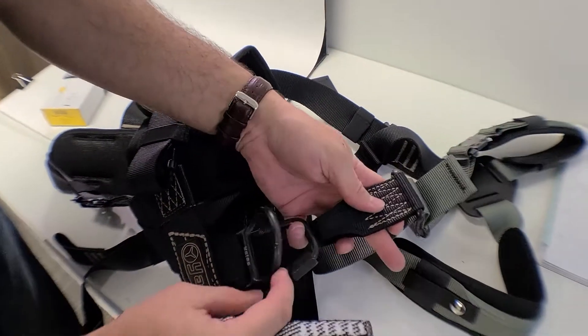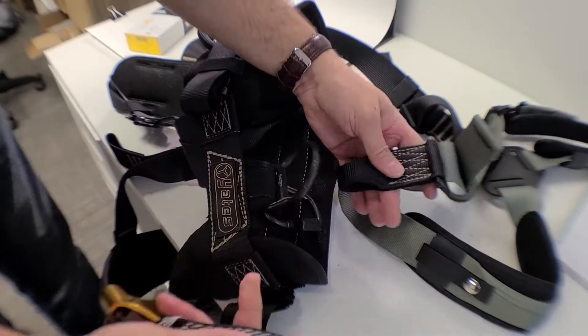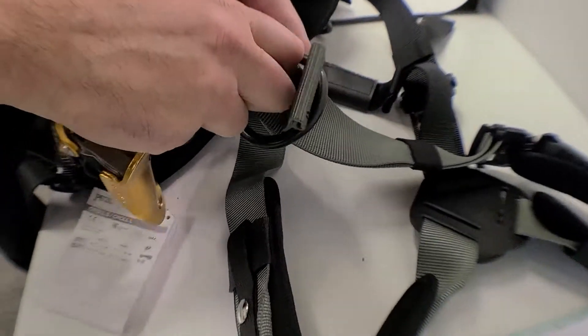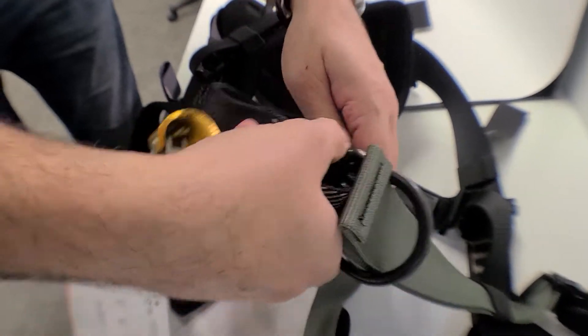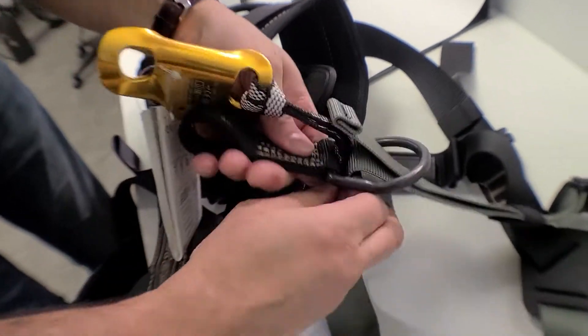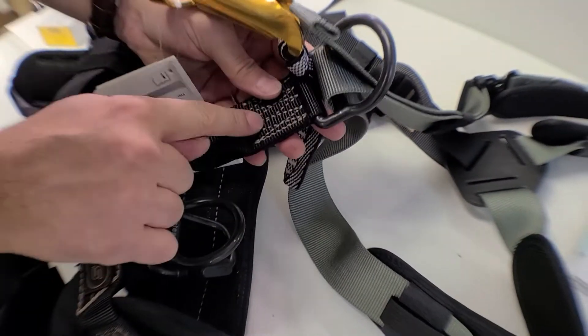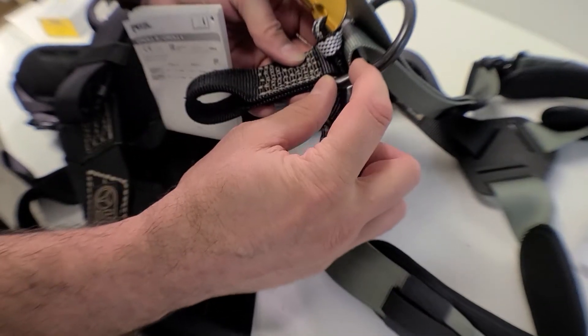I've taken the liberty of taking the harness apart and doing the Mion. We're just going to feed this through this D-ring up here, like it's 1997. You're going to end up with your pull on top of the harness and this feeding through the back of that center D-ring.